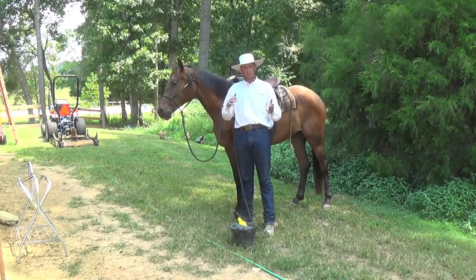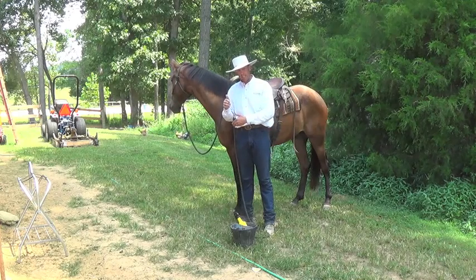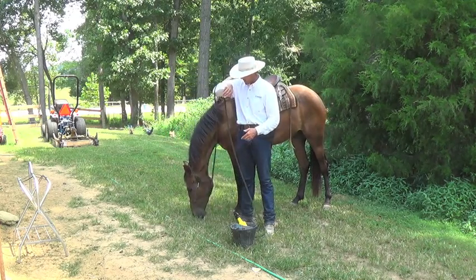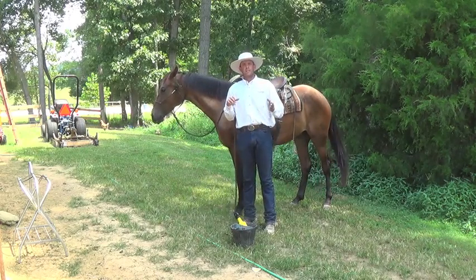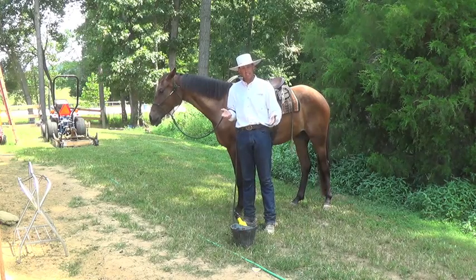Do some transitions so that horse is listening to you and moving their feet — then give them the opportunity to not move their feet during the saddling process. And if they really want to move their feet during saddling, go out and move their feet some more, then come back and offer them the opportunity to stand still.